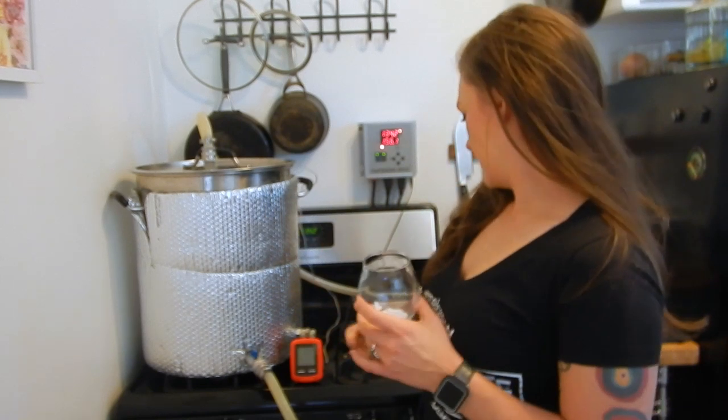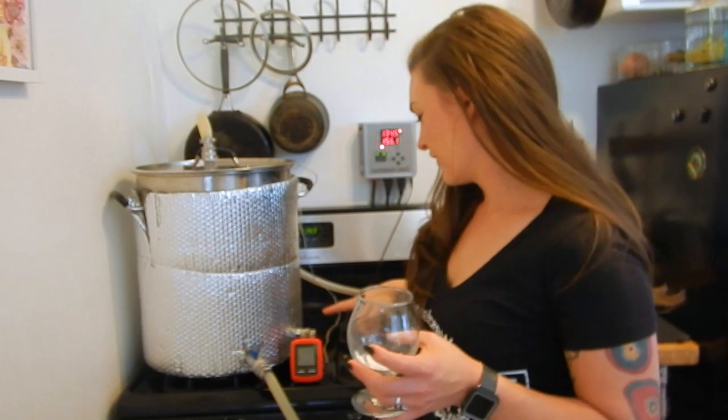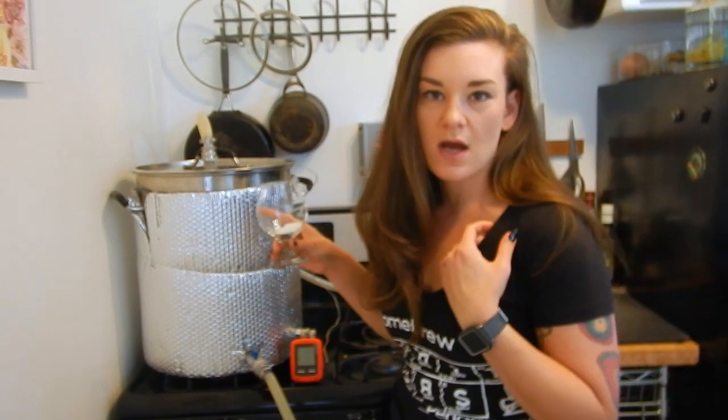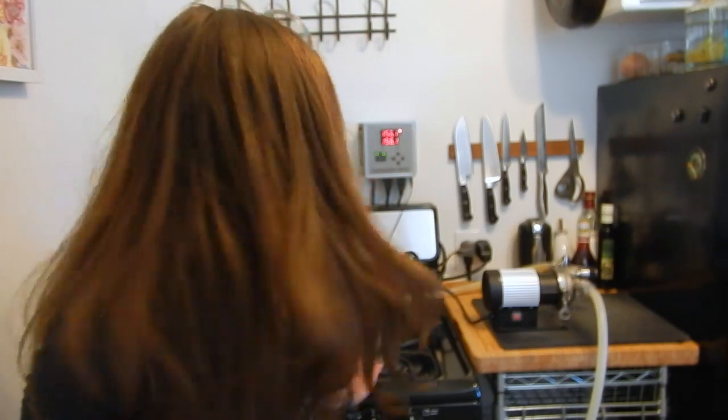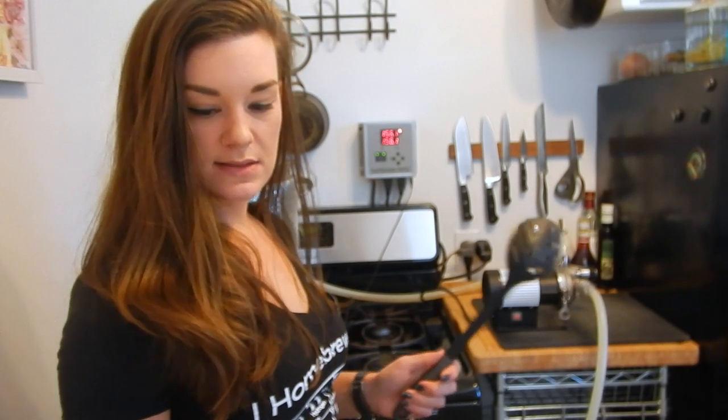We're at 134°F right now. I've got my pump on because it seems like when I pump the water, the thermometer reads it better. I'm going to add my salts and the water coming from the top will mix it together, then I'll add my lactic acid. We're at our strike water temperature now, so I'm going to go ahead and mash in and then take a quick pH reading.